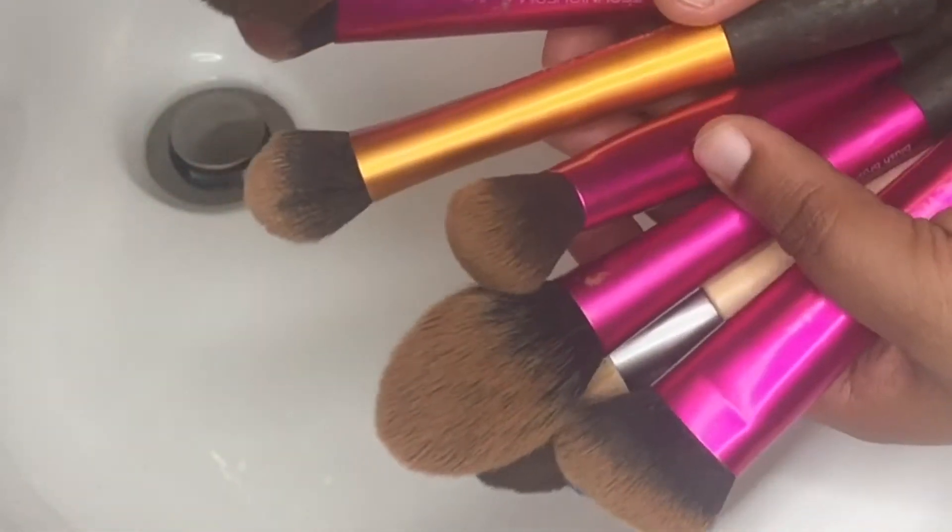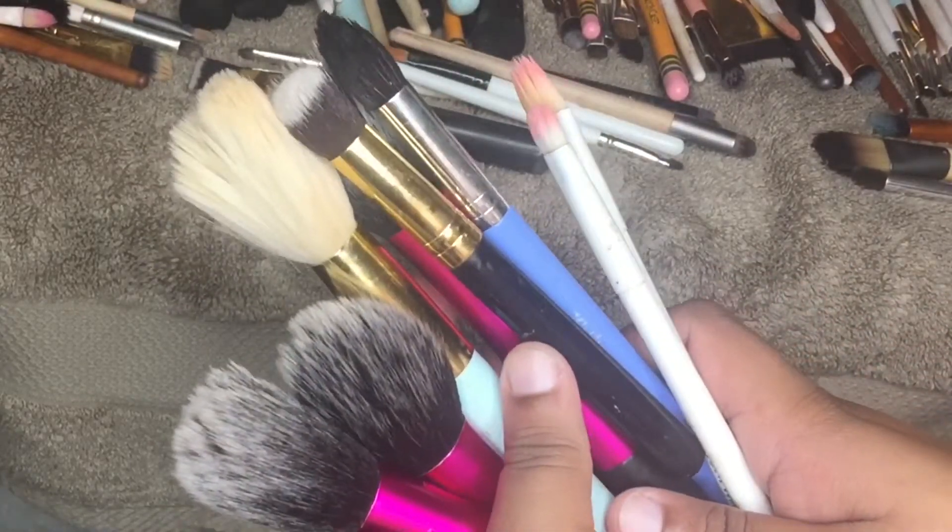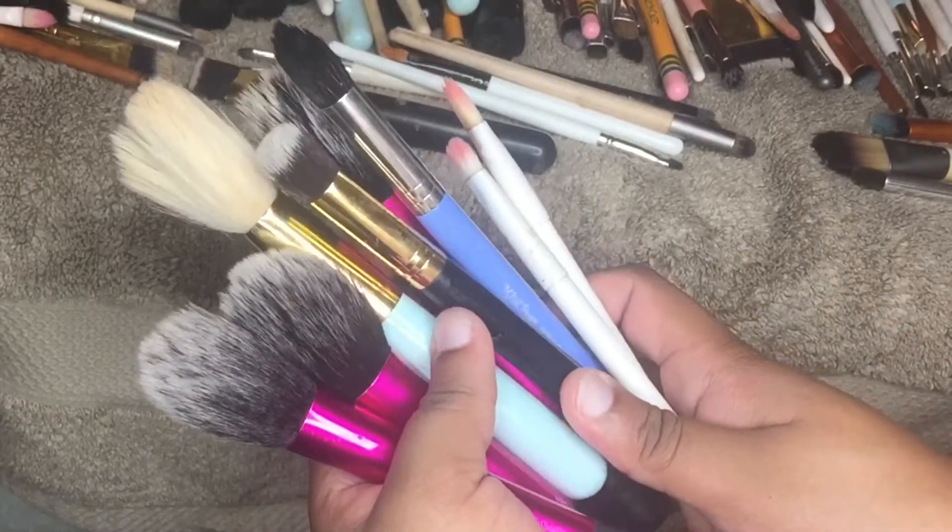Hey Glam Squad! It's GlammerCT here and today I'm going to be showing you guys how I clean my brushes. Stay tuned!